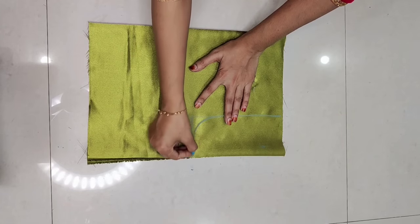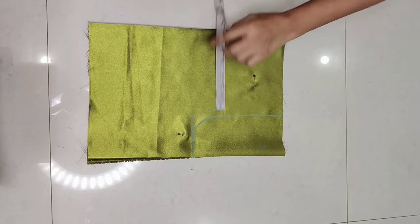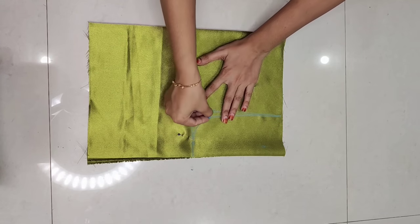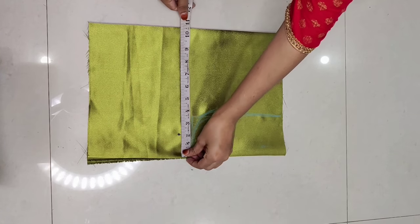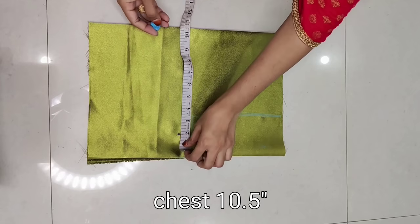We will make the shape of the armhole. Then for the front part, half inches armhole deep, and again we will make the shape of the armhole. Now we will mark for bust — here I am marking 9 inches, to which we will add 1.5 inches of ease, making a total of 10.5 inches mark.